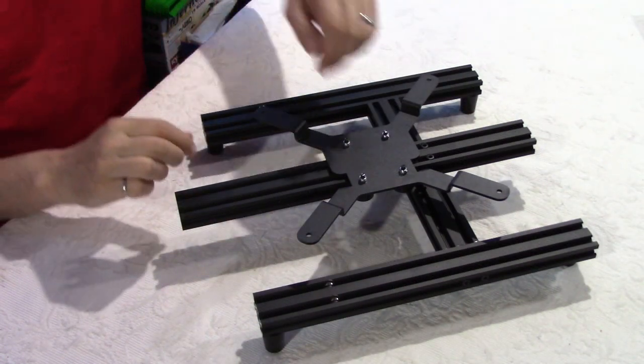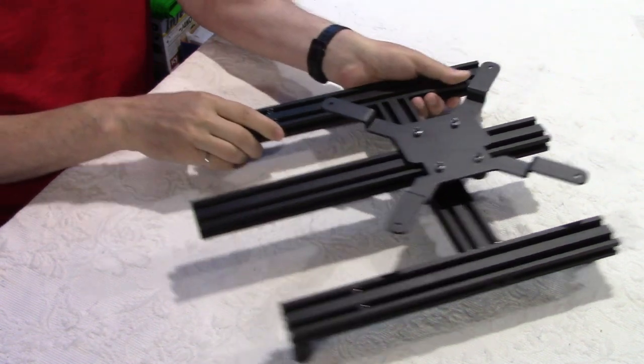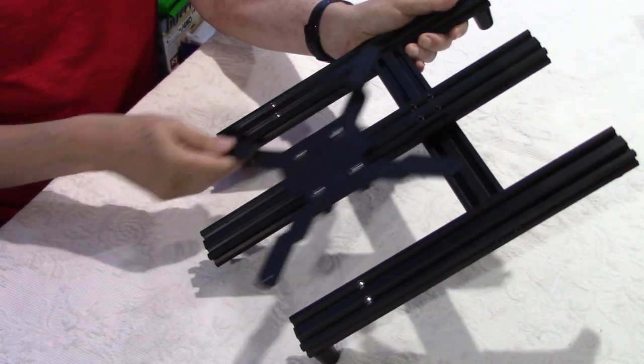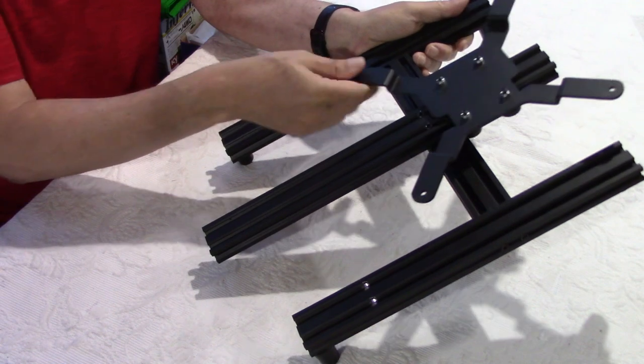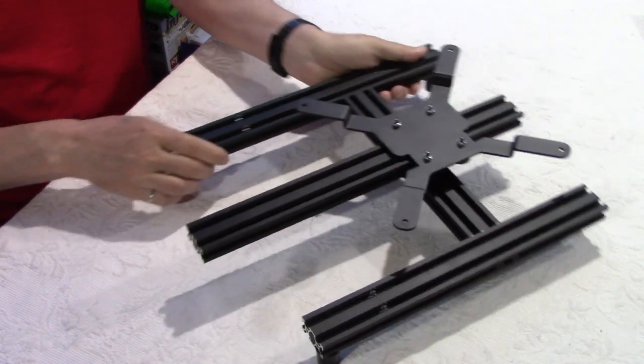I adjusted the two eccentric nuts and there is no wobble. If you tilt it slightly it will slide freely — it's not too tight. This way it is perfect.